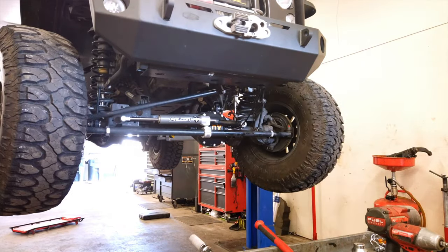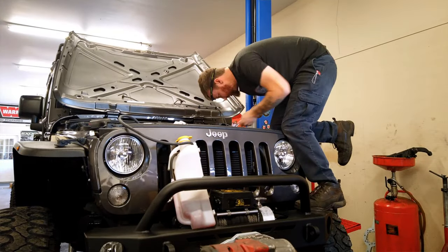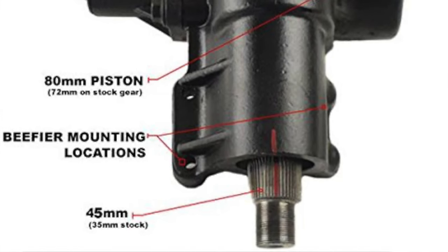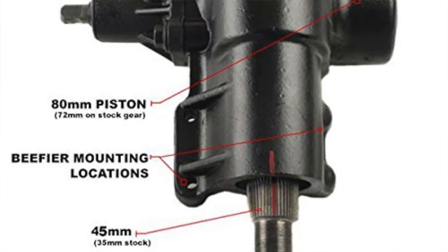A lot of people created a lot of good products for them — sector shaft braces, all kinds of different shapes and sizes were made. But really the greatest part that ever came along was the PSC Big Bore Box. It's a beefed up steering gearbox with a much larger sector shaft built into it.